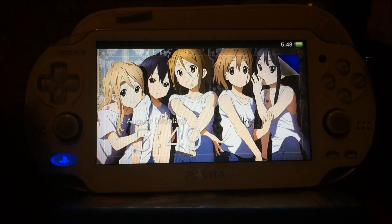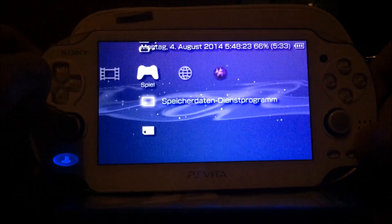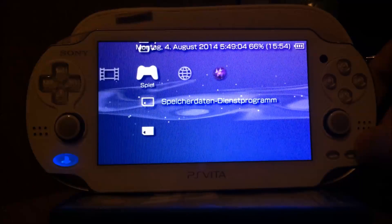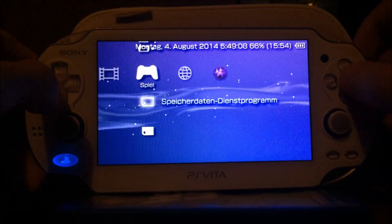Hello, I'm the Zed. Today I'll present you a video about the PS Vita 1000 and the PS Vita 2000 running the TNV eCustom firmware at the most recent firmware 3.15.